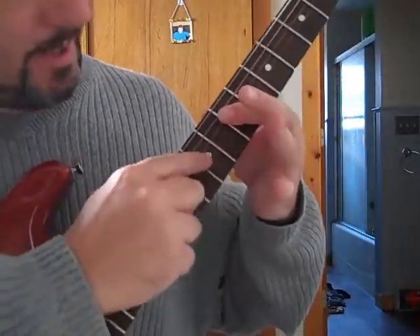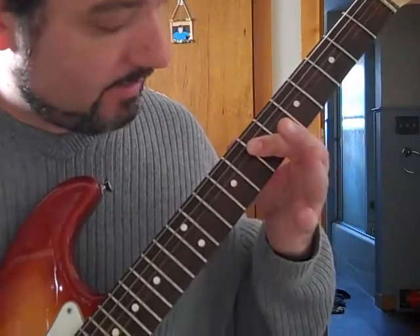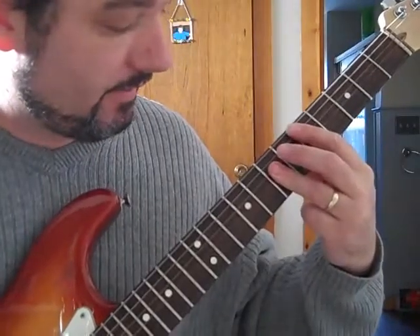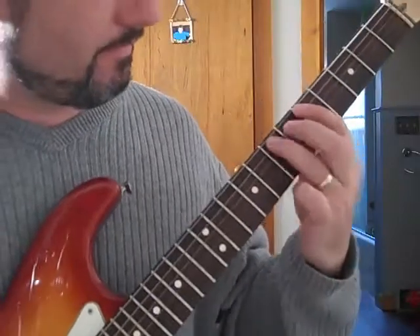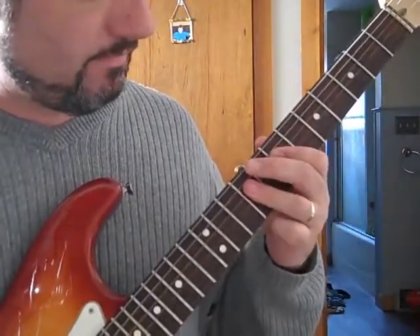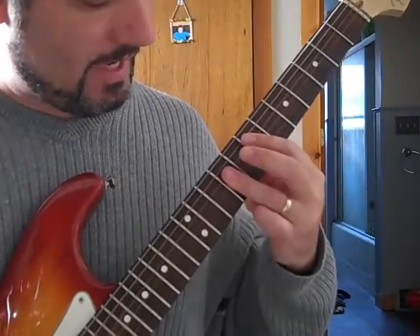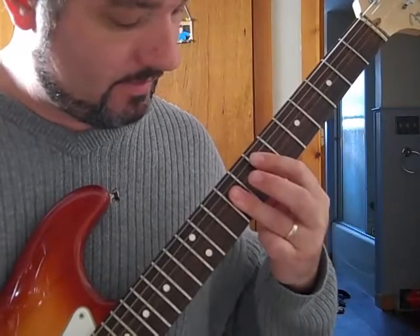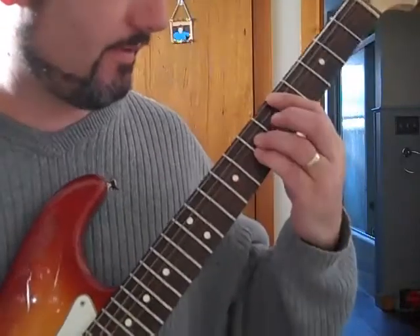Then a double stop on these two strings right here, the D and the G string — do like a double stop on it. It makes like a chord, it's a mini chord, it's actually the D chord, but you're playing just part of it. So it slides up, and what I do is I hammer on those two notes, hammer up to the next one, and back down to this one.